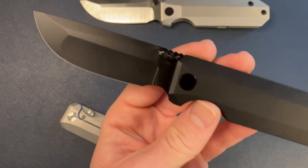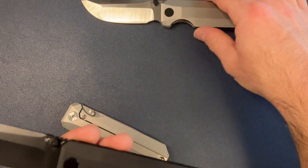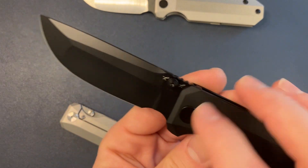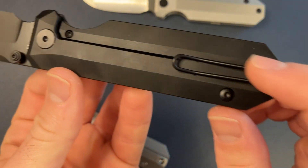These are titanium scales as well — titanium scales, DLC coated, DLC coated hardware, DLC coated Magna Cut blade.